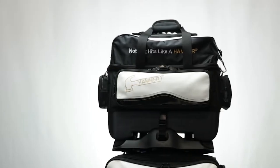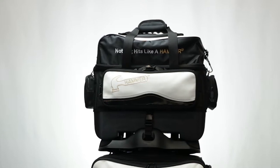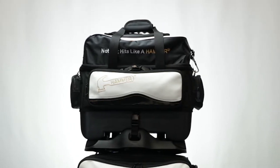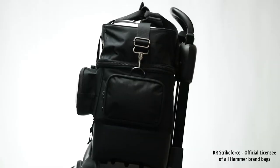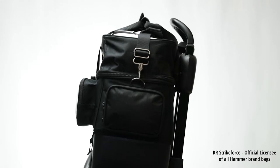The top bag is removable for easy loading and unloading from your vehicle and also lets you use it as a full-feature 2-Ball tote if necessary. It includes large front accessory storage pockets, two additional side pockets on the top bag, and the large shoe compartment on top holds up to a size 15 shoes.